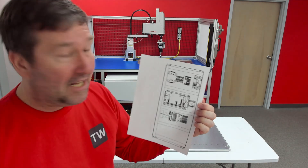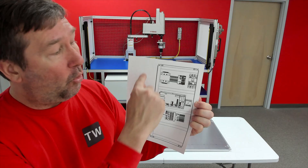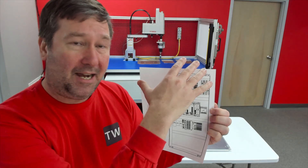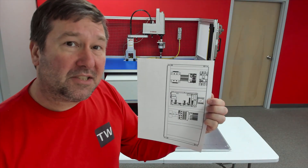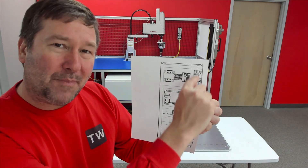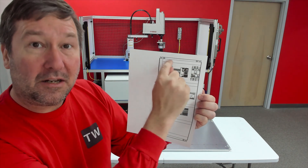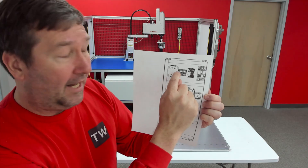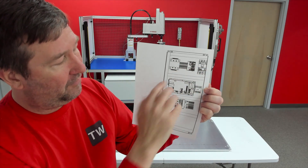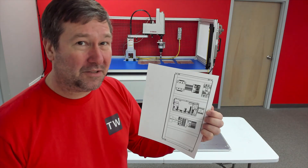Let's talk a little bit about panel layouts because this is a common question I get. Where should the components be? Should the high-voltage components go at the bottom or at the top? Do we segment by voltages? For the most part, I usually try to group my voltages together. In this area here, I have an AC transformer and all my AC circuit protection, and then I have my 24-volt power supply. From there, my 24-volt is going to go down to the rest of the panel, but there is no right or wrong way to do it.